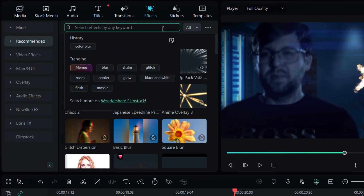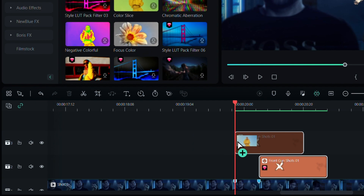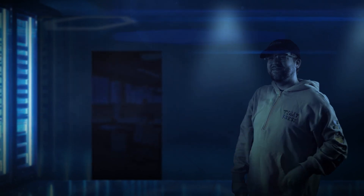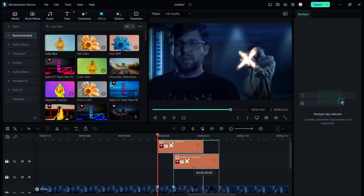Let's go to our video tab and carefully position and scale the muzzle flash to match our gun. And there you go, the muzzle flash is complete. Just kidding. Let's learn how to take your video to the next level. Let's head over to the effects tab and search color blur. Drag and drop onto our muzzle flash layer. Let's take a quick preview. Looks pretty good.